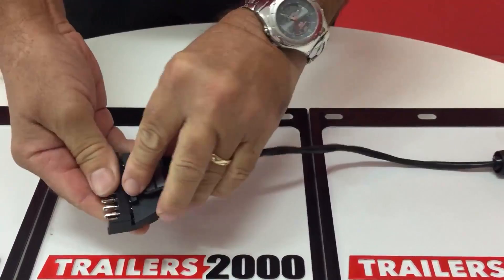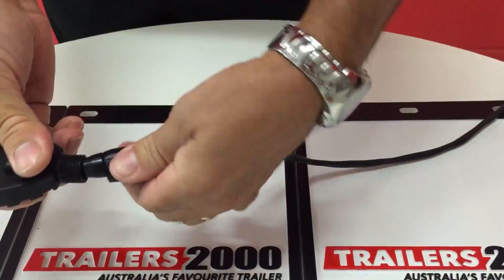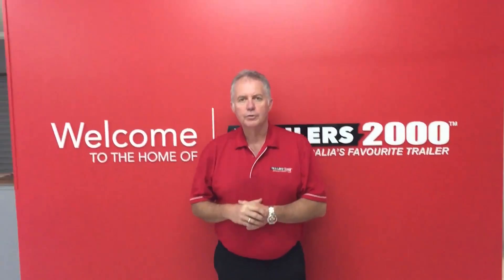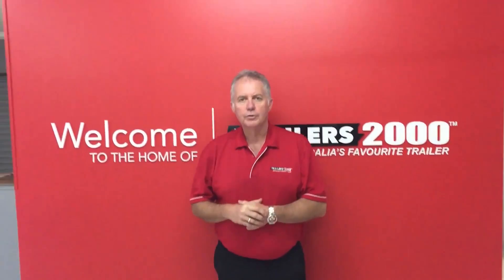James will put the top back on the plug now, and then as we said, here are the two end pieces that are important to put on the wire first. And that's basically it — that's how you wire up a 7-pin flat plug. Traders 2000, as we always mention — two years warranty, two years roadside assist. Traders 2000, Australia's favourite trailer.